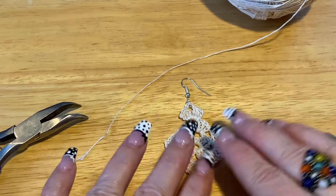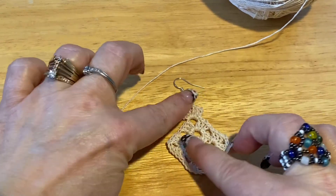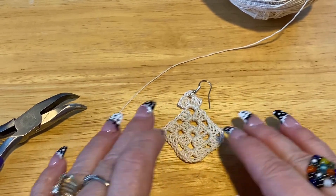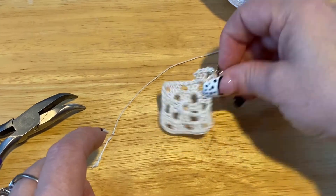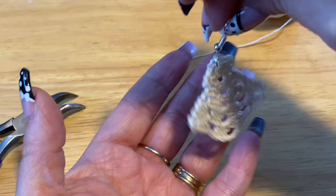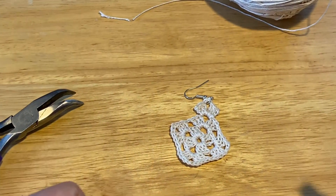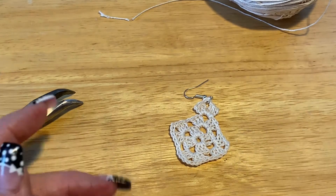It's not a very big earring, but for me I like to wear smaller earrings because I have a short neck — if they're too long and dangly then they sit on my shoulder — so this one's perfect. Thanks so much for watching, hit the like and subscribe, and tune in on Thursdays. I try and have a new video every Thursday. Have a good day, bye now!